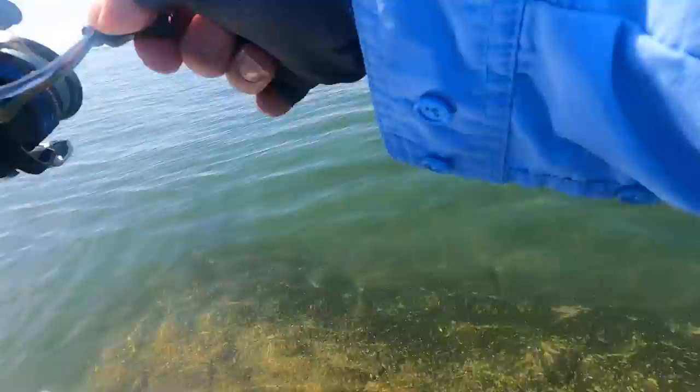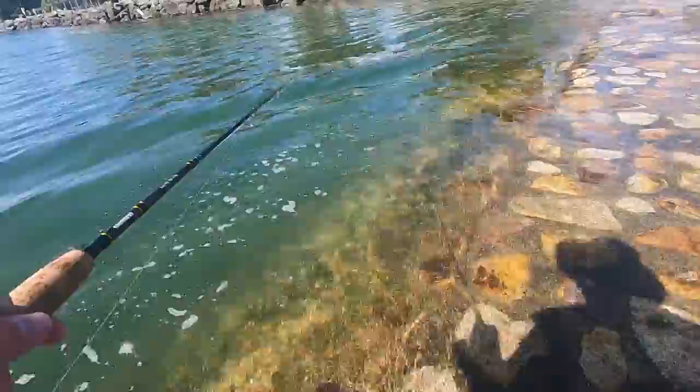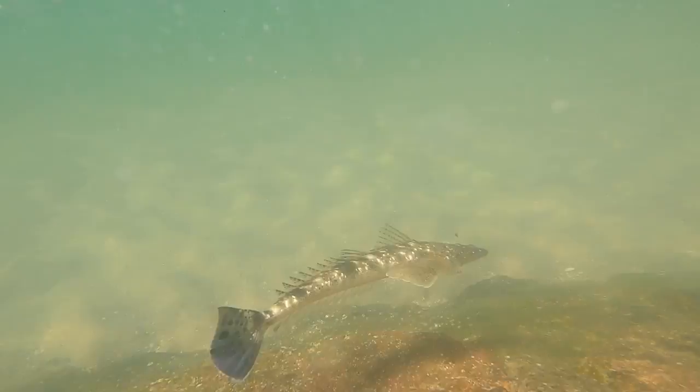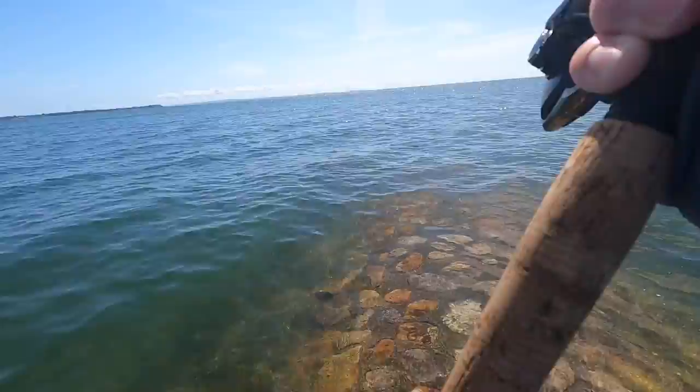Here's a fish — oh, it's a flathead! Look at that, that's a really nice flatty. It's not the biggest, but it's got some really nice colours on it. I'll bring him in and land him.